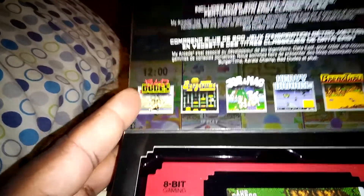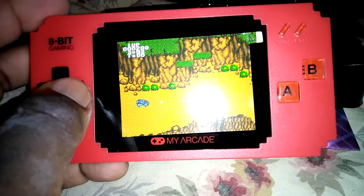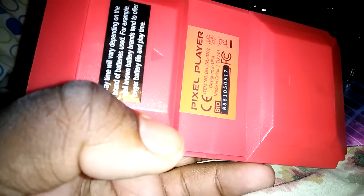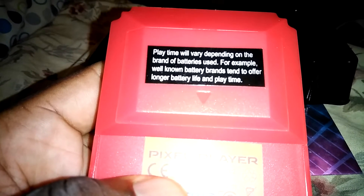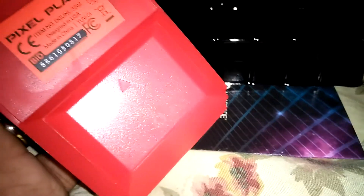Let's go ahead and do this unboxing real quick. This is how the MyArcade Pixel Player looks like. They also have one that looks similar to the original Game Boy. Of course, they say playtime will vary depending on the brand of batteries used. Well-known battery brands tend to offer longer battery life and playtime. I don't know that for sure.